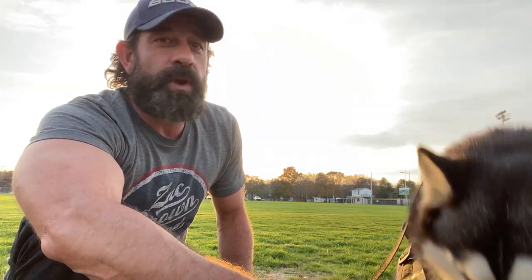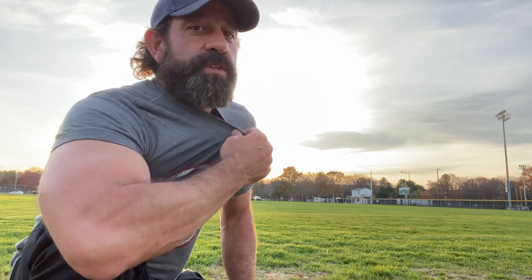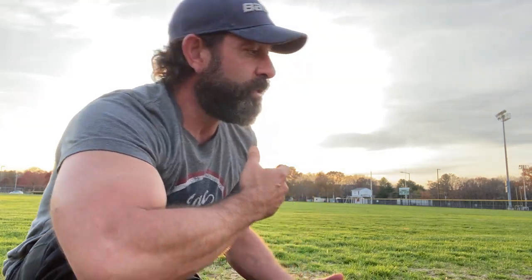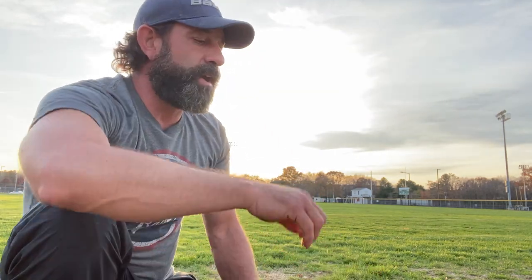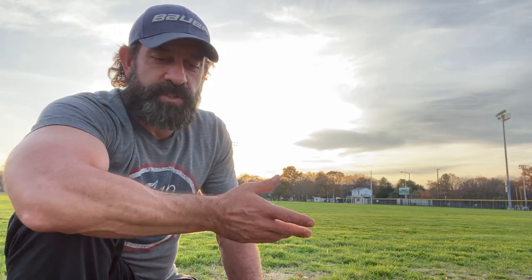Leash recall. The way I teach recall is the same way I do leash conditioning with leash pressure — teaching the dog that when it feels this on the leash to take one step forward. I mark that, I reward it, and that's how I condition to any collar or any new tool that I'm using with training. I like to do it through leash pressure. That's the first step to it.